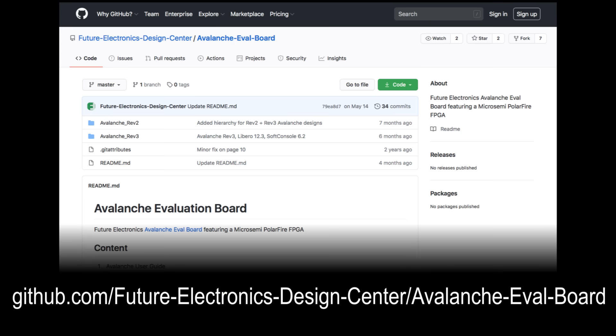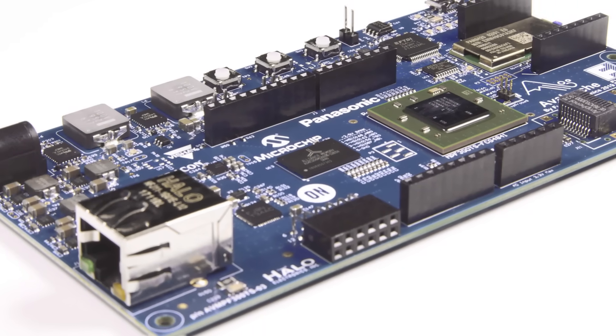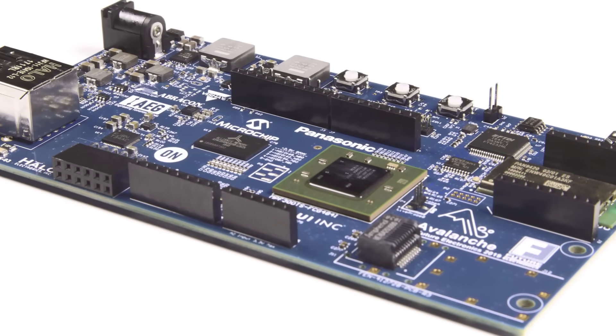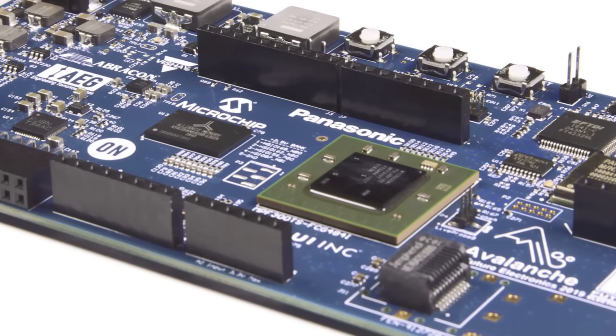The hardware reference schematics and software projects are all available on GitHub to let you hit the ground running. Avalanche gives you the ability to implement one of several soft RISC-V processor options into the fabric that can support bare metal or FreeRTOS-based applications.